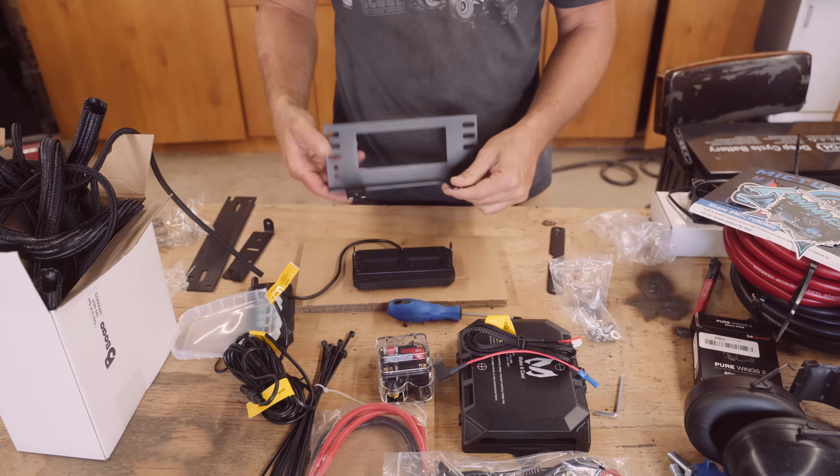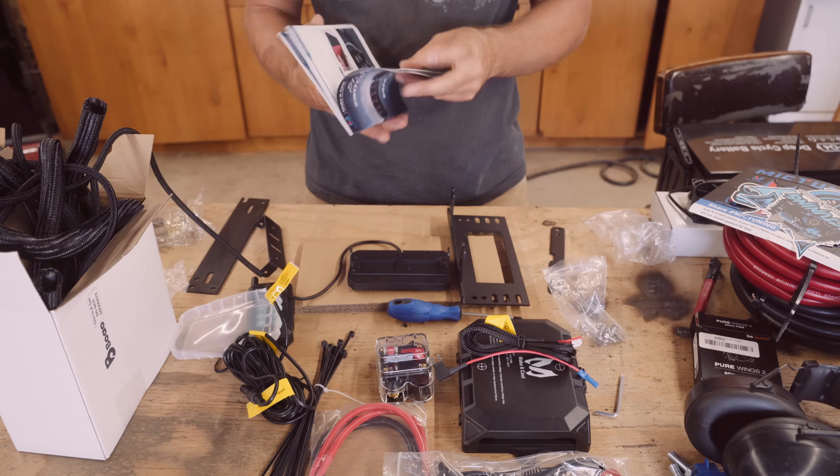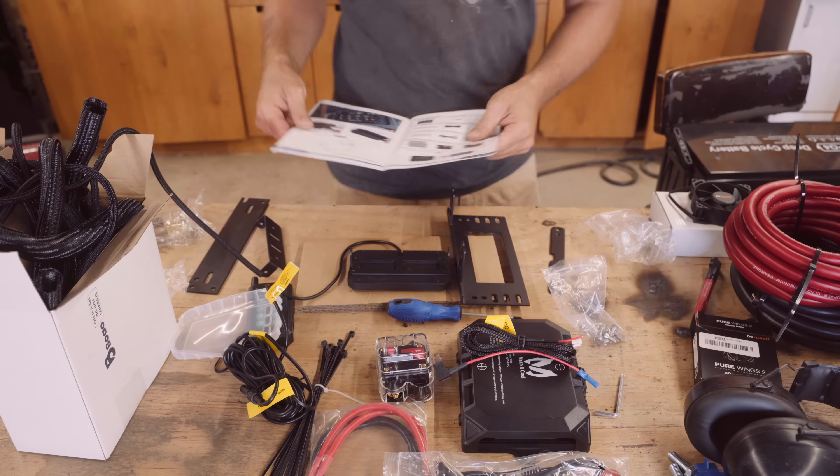I want to give a big thank you to McTuning again for sending this over to us. We absolutely love it. Pick yours up in the link below on Amazon.